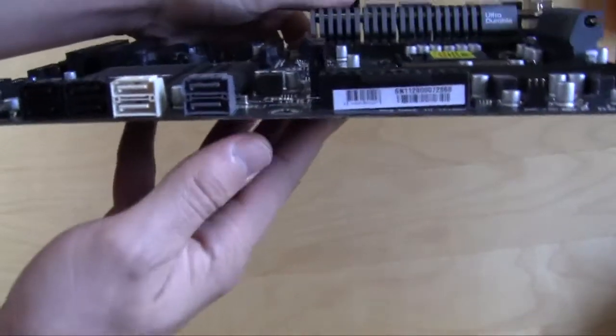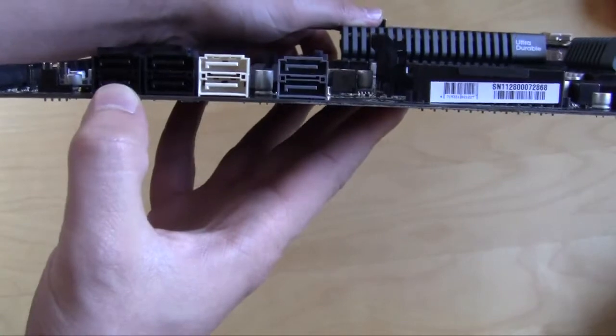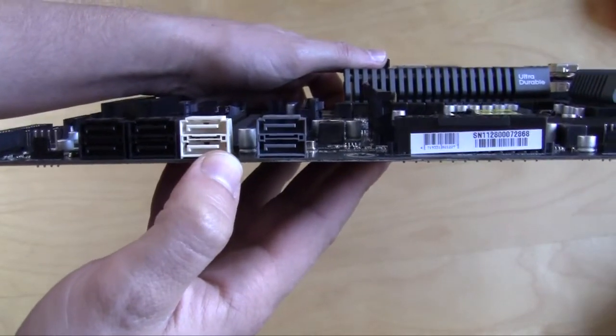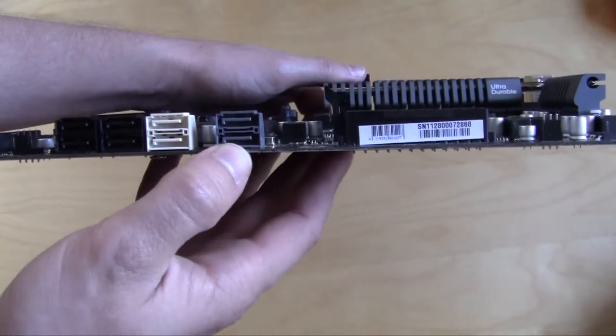Looking at the SATA ports, you have a total of 8 SATA ports. Six are built into the chipset — the first four are SATA 3GB/s and the next two are SATA 6GB/s. Then you have the Marvell chipset, which provides two additional SATA 6GB/s ports.